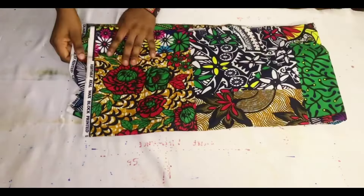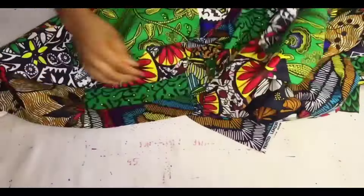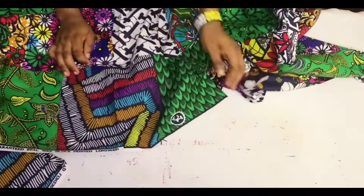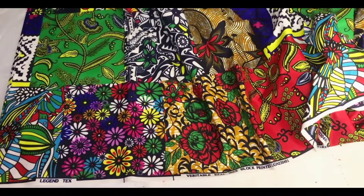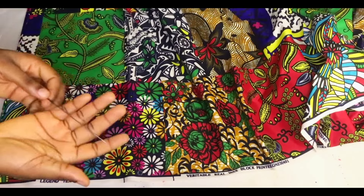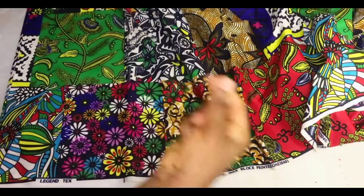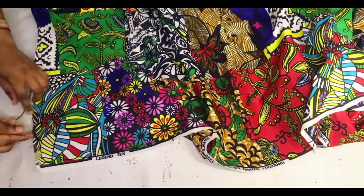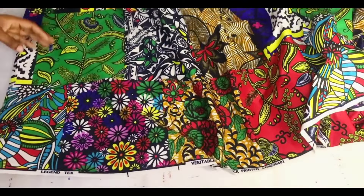To get started, you are going to need a piece of African print fabric. I'm making use of six yards, but you can use three, four, five, or even six yards depending on how full you want it to be. Go ahead and open it up. Have your needle and thread ready — your thread should be long enough to cover your actual waist circumference, actually more than your waist circumference.